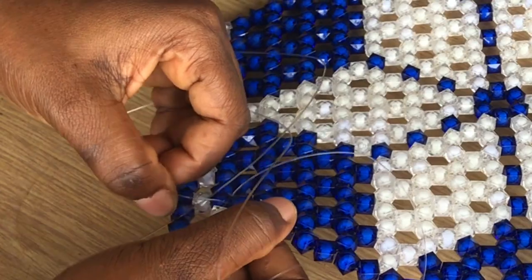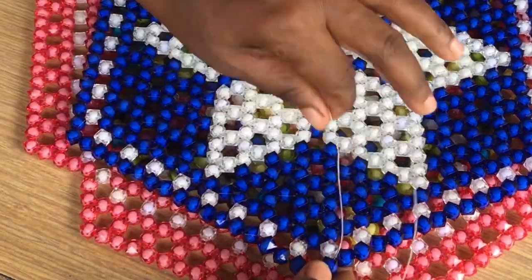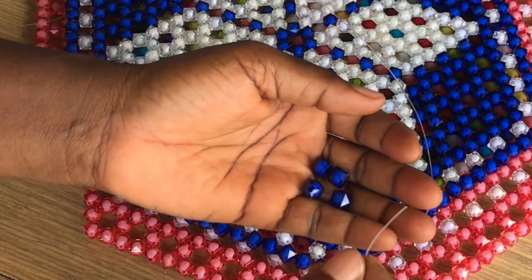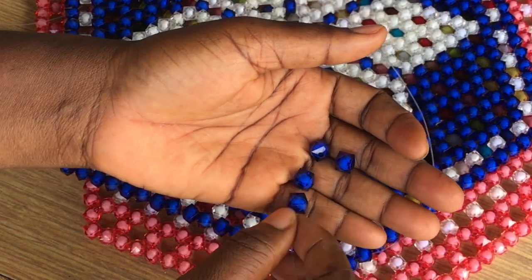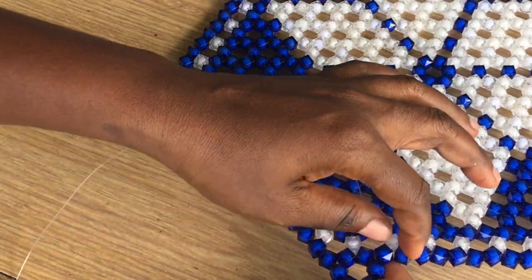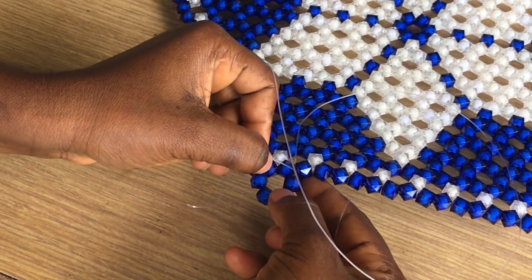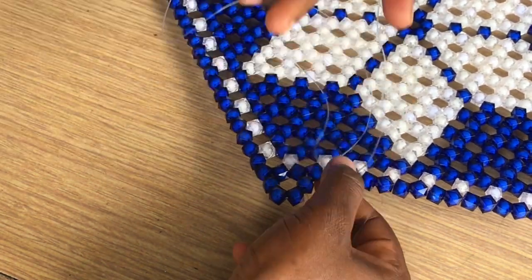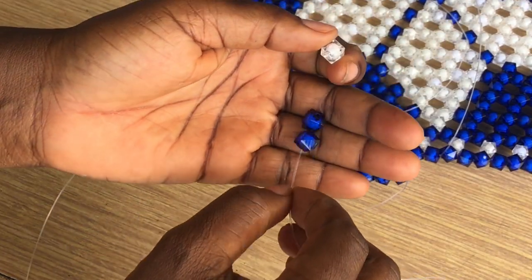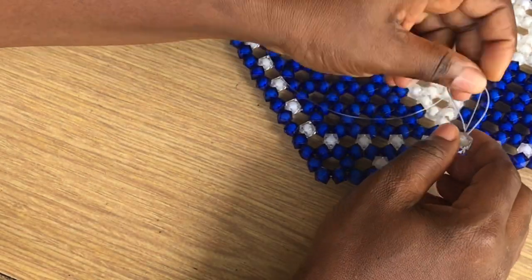Then you continue with entering two and then three. This is where I am — I am coming to enter this bead and add four again. It is not different from what we have been doing; I am going to add four beads. Then we will enter the next two and continue the same way we have been doing the rest. Now I am going to add three beads.